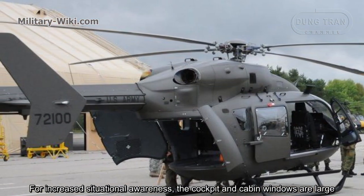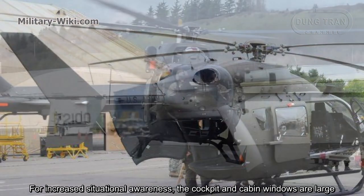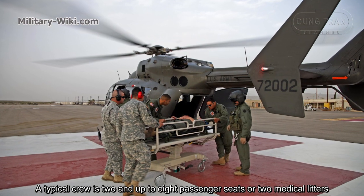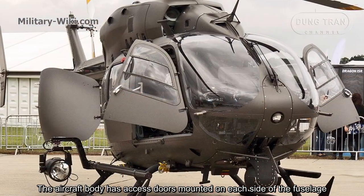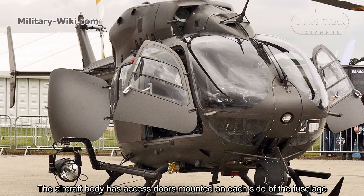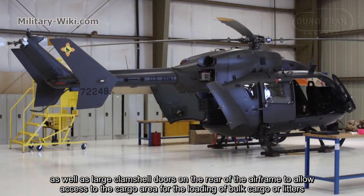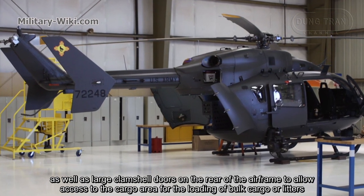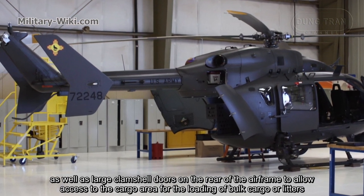For increased situational awareness, the cockpit and cabin windows are large. A typical crew is 2, with up to 8 passenger seats or 2 medical litters. The aircraft body has access doors mounted on each side of the fuselage, as well as large clamshell doors on the rear of the airframe to allow access to the cargo area for the loading of bound cargo or litters.